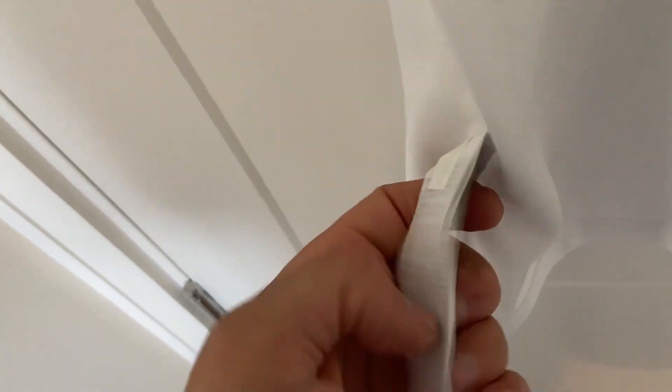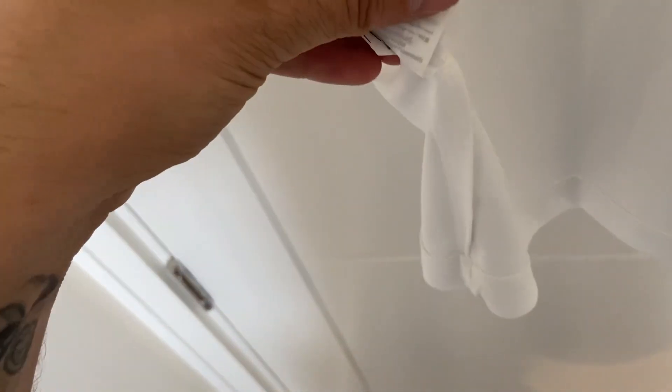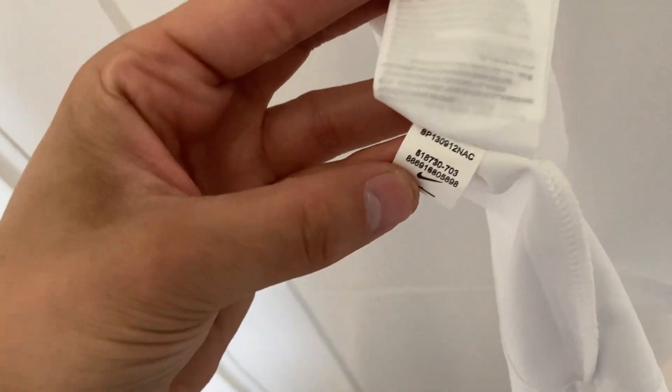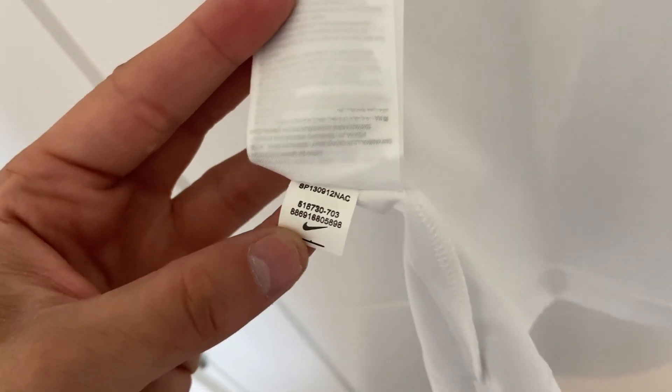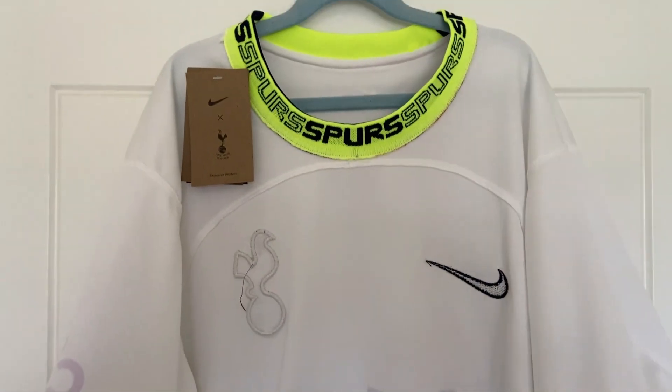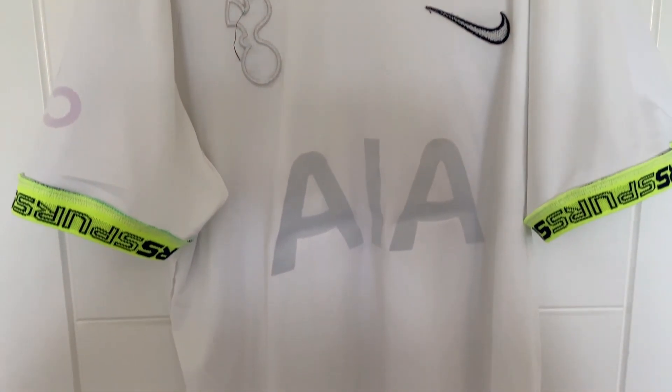Jumping down to the bottom of the shirt, we have our washing instructions and there's also a Nike product code — I don't know what that'll bring up, so have a look and let me know. Moving to the bottom, the hemline on the inside looks good to me.